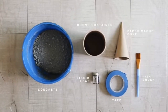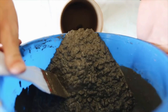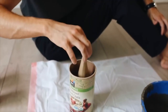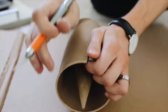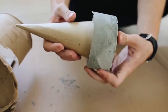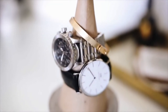I still own this next project to this day — I mix up concrete in a bucket to a nice consistency and pour it into an oat container. I place a paper mache cone from Michael's inside, and once completely dry I cut away the cardboard mold. You can use anything to mold concrete as long as it can be easily cut away. This creates a bottom-heavy cement holder to display your jewelry on.